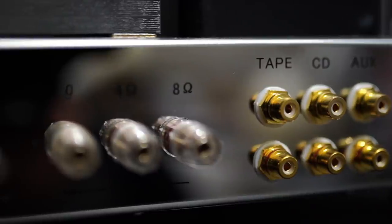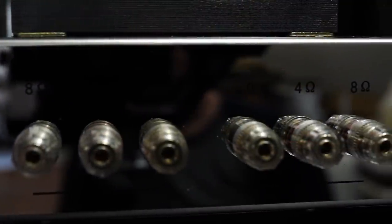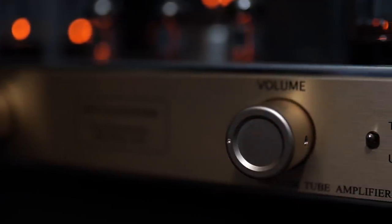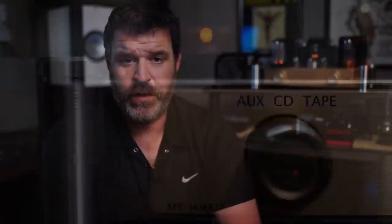On the back, there are three RCA inputs labeled CD, tape, or aux. There are also two sets of speaker outputs — one for eight ohm speakers and one for four ohm speakers. On the front, there is the ultra linear and triode selector. Very good knobs — metal, very well built. This thing is a stalwart tube amp.